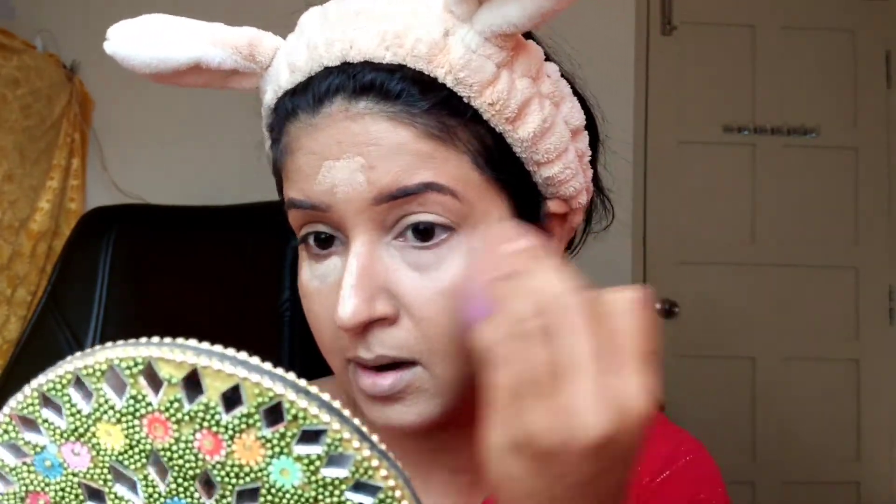I highlight the face with a concealer from the palette. It is a cream concealer that melts easily. Next, I'm using Sugar translucent powder — I'll use a good amount of powder. Although my skin is dry, I'm still using the concealer. I'm applying it with a brush. You can see that these are all affordable products.